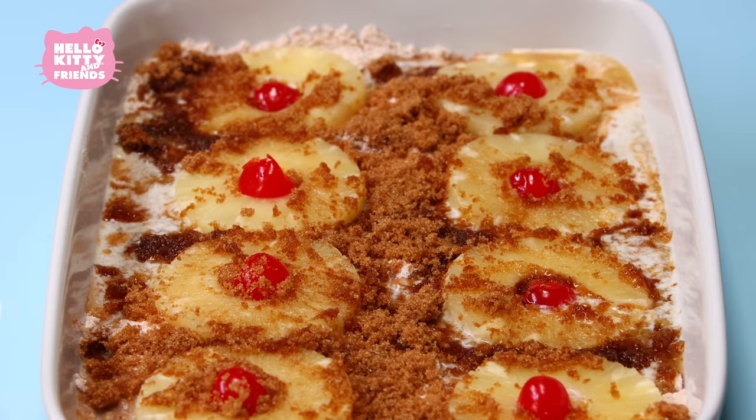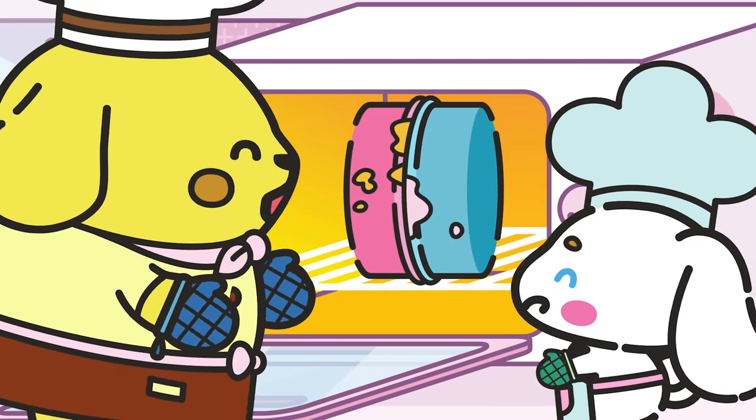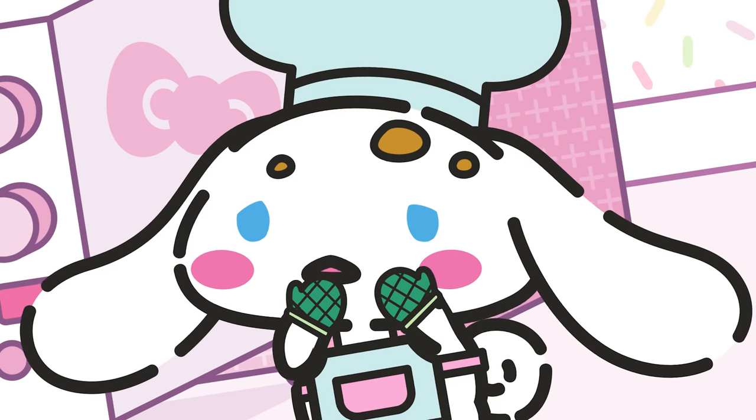Bake in the oven for 50 to 60 minutes. You got your cinnamon in my pineapple! You got your pineapple in my cinnamon!